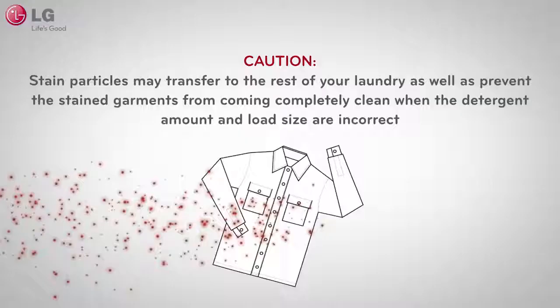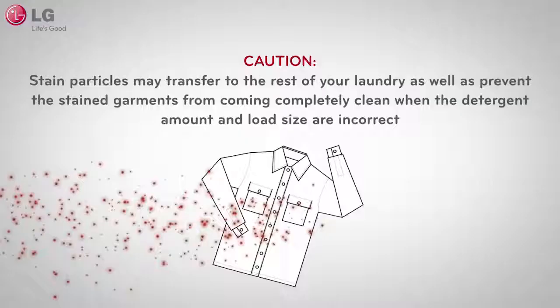Remember not to overload your LG top load washer and to use the appropriate amount of detergent for the load size. If there are too many clothes in the wash load, your stained fabrics will have less of a chance of coming clean. Stained particles could also be transferred onto other clothes while washing.